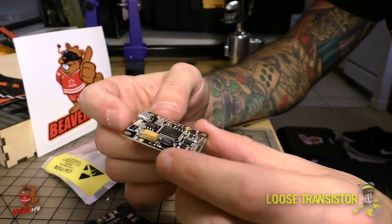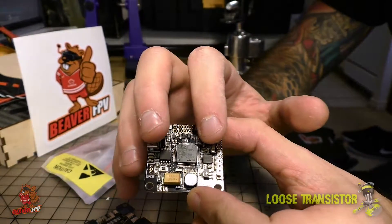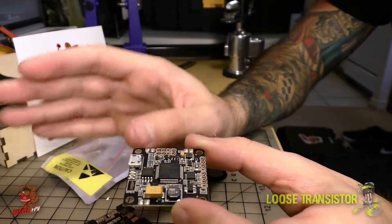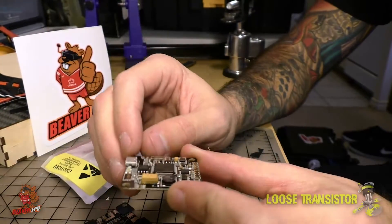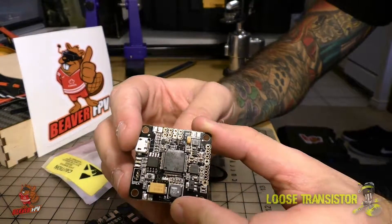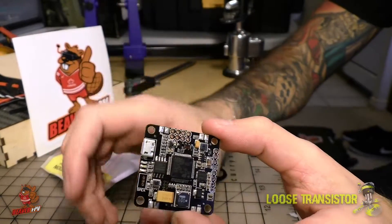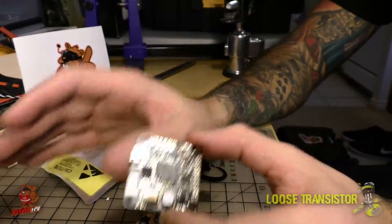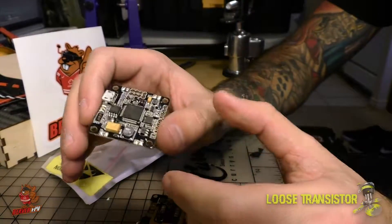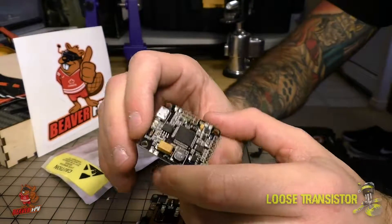Now let's take a quick look at the flight controller. It uses the MPU-6000 gyro — not the 6500, the 6000. That gyro has fewer problems with vibrations, and I've been running it on the Omnibus F3 with hard-mounted motors and hard-mounted FCs with really no problems — no propwash twitch or anything like that. I'm hoping I'll get the same behavior out of this F4 because I do intend on hard mounting this one as well.